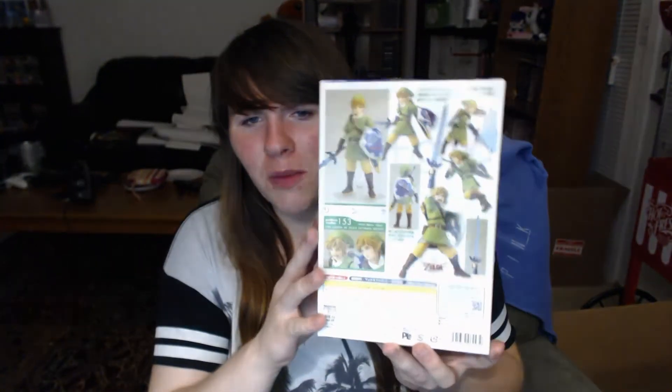I got him off Amazon for about $36, which is a good price compared to him being at like $50 and $60 at conventions when he was on a very limited run. Some people were just buying and reselling for a profit. But yeah, not a bad price at all off Amazon and I've been dying to have him and I have him now.